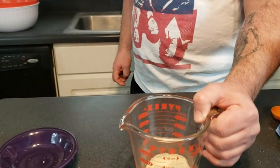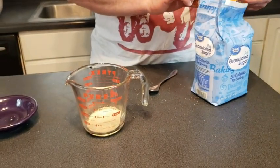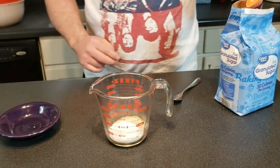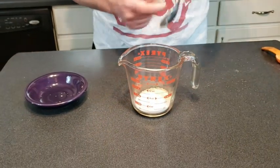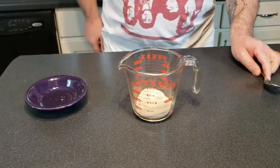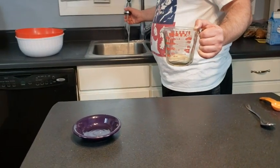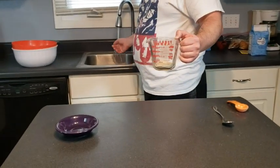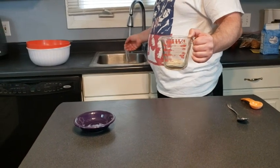Next is sugar — one tablespoon of sugar. Mix it around. I mean, we don't really know what we're doing; we'll see if this actually turns into bread. Now, water — one cup. It's supposed to be not scalding hot and not cold. Just right. Let's see what we get going here.